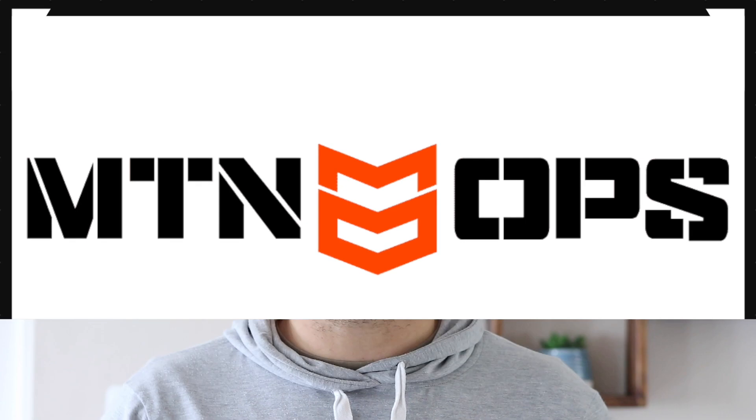Before we get going, just a big shout-out to MTN Ops. Thank you so much for kitting me out with the MTN Ops Ignite. I'll be taking this 30 minutes before I get into the gym. I love using this product when I'm out in the bush — it really just helps me get that intense focus in, especially in the most difficult scenarios when your heart's racing and stuff. I love this product.